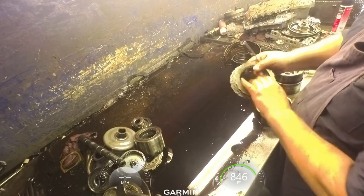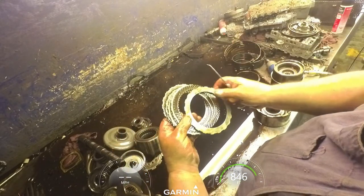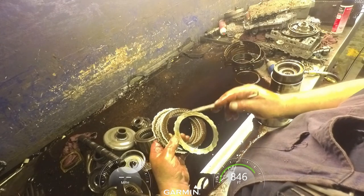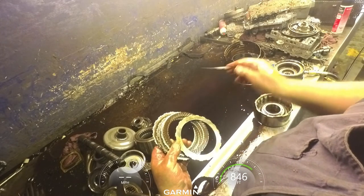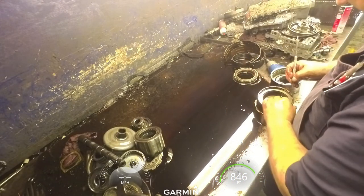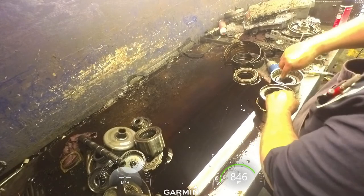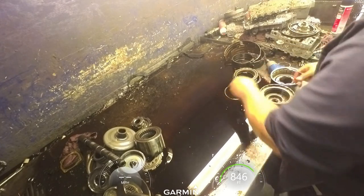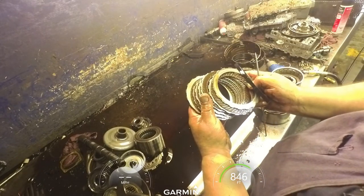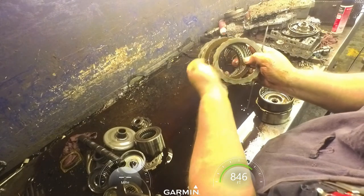These clutches are directional. You'll look on here and see how they're facing. The way I remember how they go is: forwards go left, the rest go right. So the directs and the overdrives want to be facing to the right. Somebody put the forwards in - wait, no, they got them in right, I'm looking at it upside down. So the forwards are going to the left.